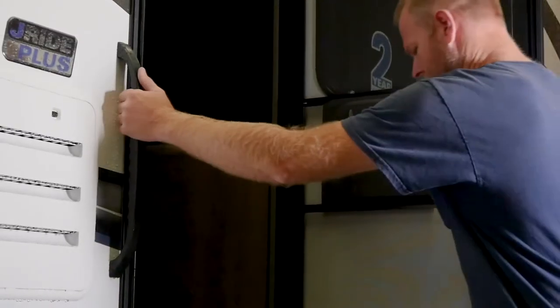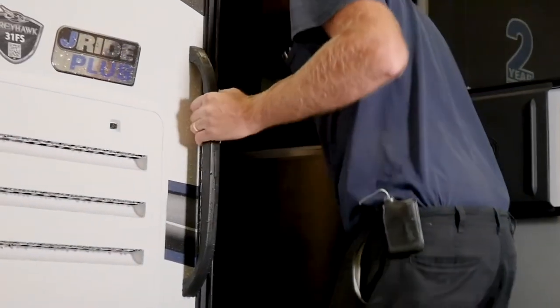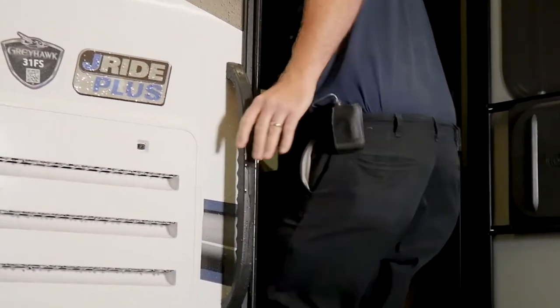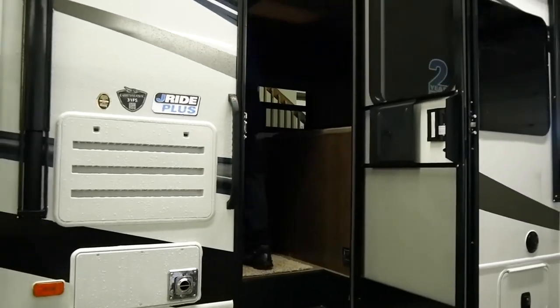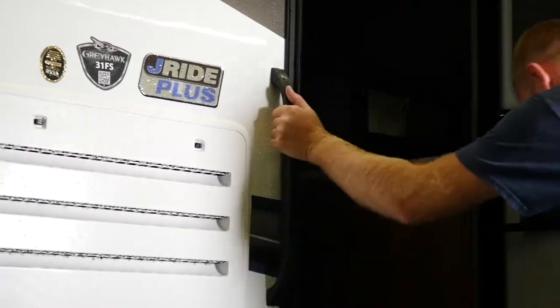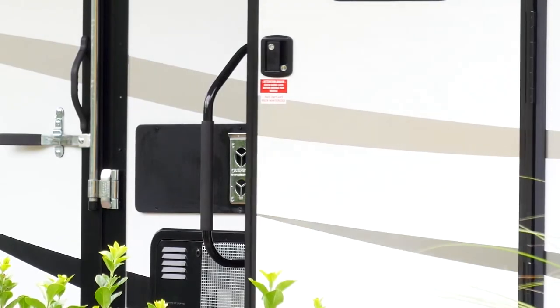Another key factor in properly using your electric steps is to use the handle that's attached to your unit to ensure balance and proper maneuvering on and off your steps. If your unit has a small handle, you may want to install a larger handle for extra support.